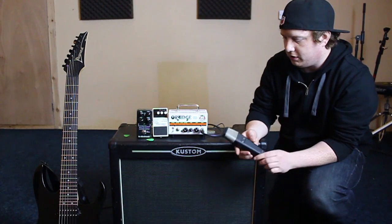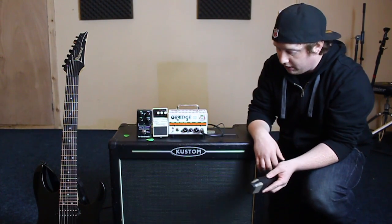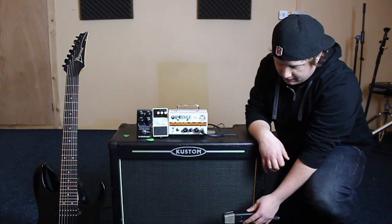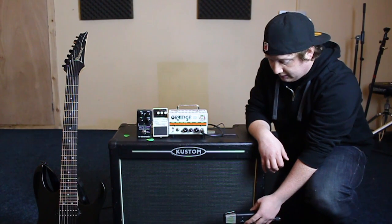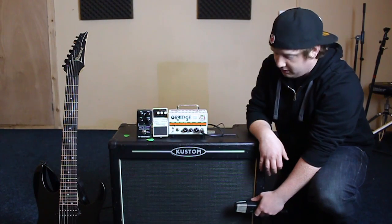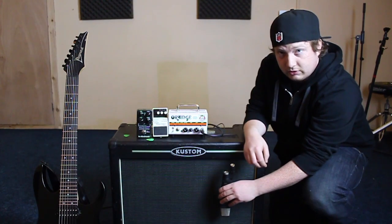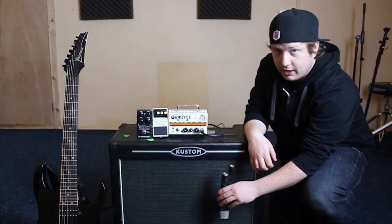We're going to show you two different mic positions. One is going to be side-on like this, more towards the side of the speaker. And then the other one is going to be near enough direct on, over the dust cap from the front.